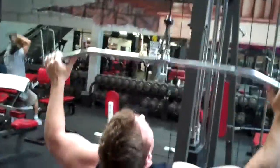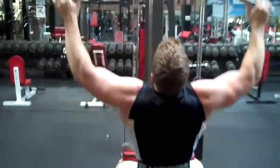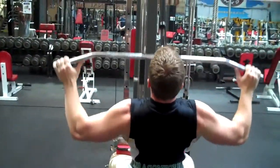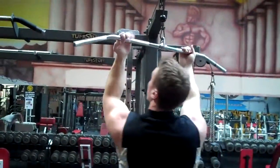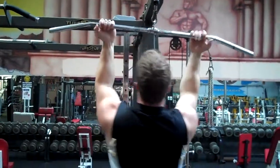Squeeze those shoulder blades together. You can kind of see that right there — he's drawing his shoulders together. I'm going to change the grip, going to an underhand, going to go closer in obviously.